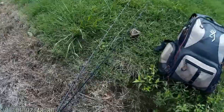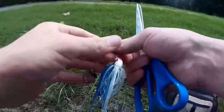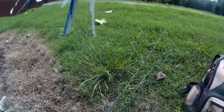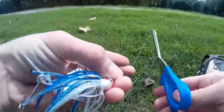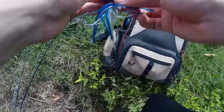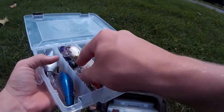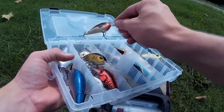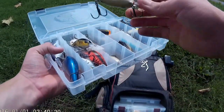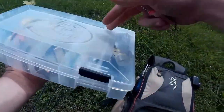We're going to switch over — first I thought a square bill, but actually instead of a square bill we'll go with this DT6 right here, which dives six feet deep. That should allow me to get down to those lower depths where I think the fish are.